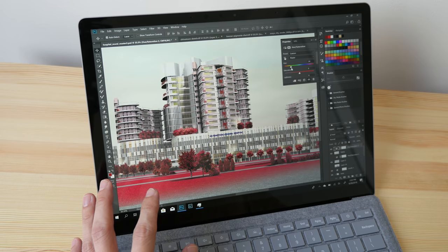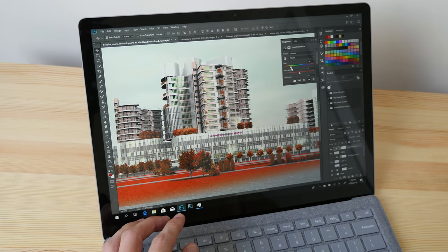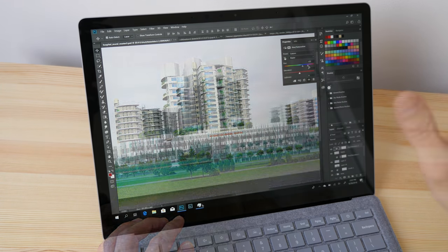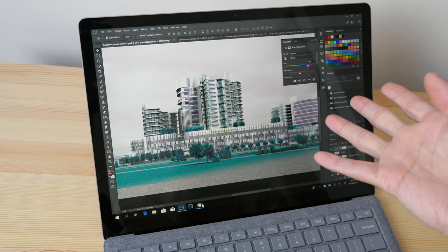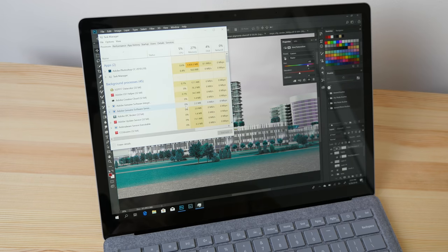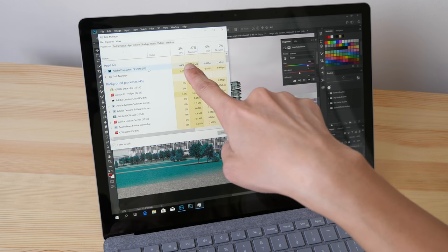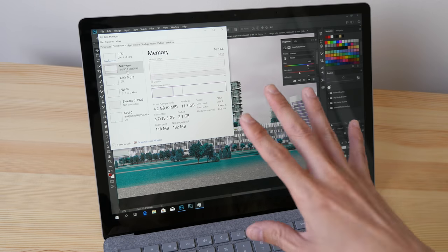With some slower computers the lag is so bad you can't even slide the slider. Here it's quite okay. If you're working on a file larger than 1 gig — say 2 gigs — expect things to move a bit more slowly. With Photoshop open and nothing else, I'm using about 4.4 gigs of memory including Windows 10.